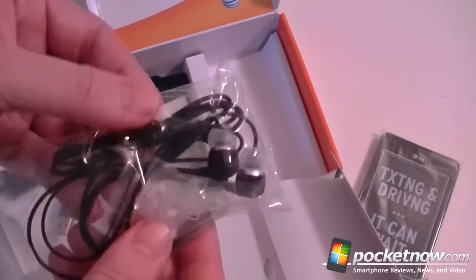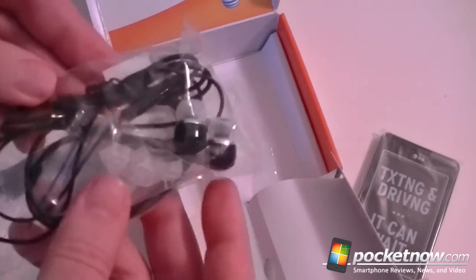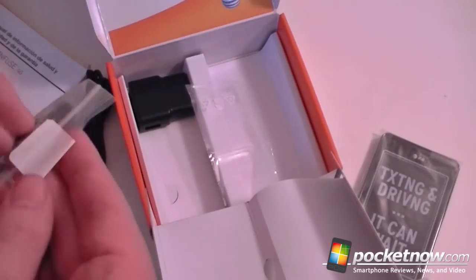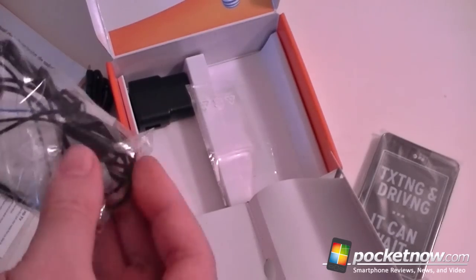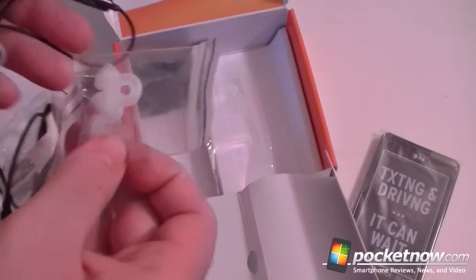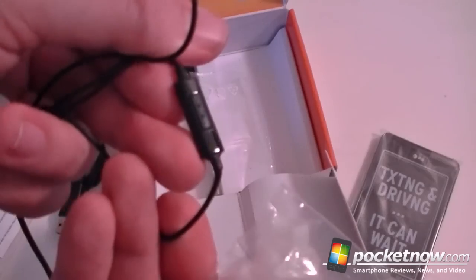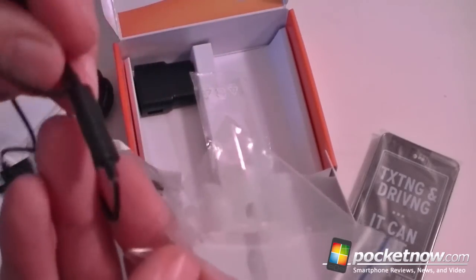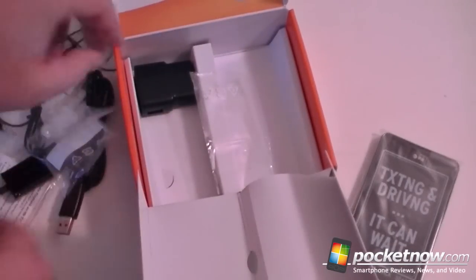Here we have some headphones with those weird little rubbery things for the ears. I don't find them that comfortable, but you got different sizes. And you got a little button for answering and a little microphone. There's your headphones.